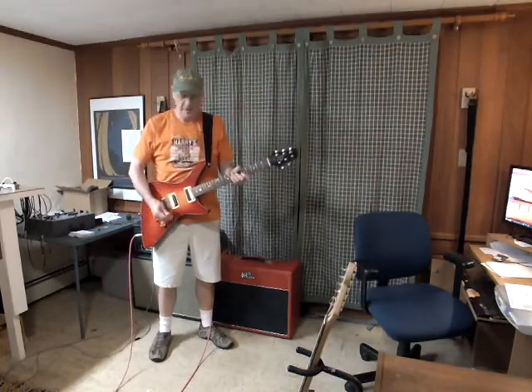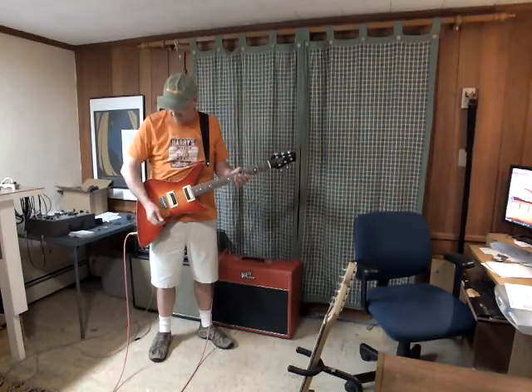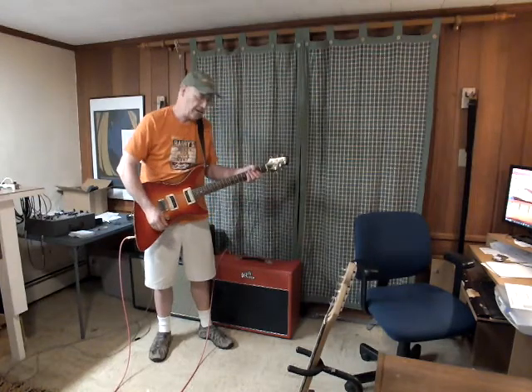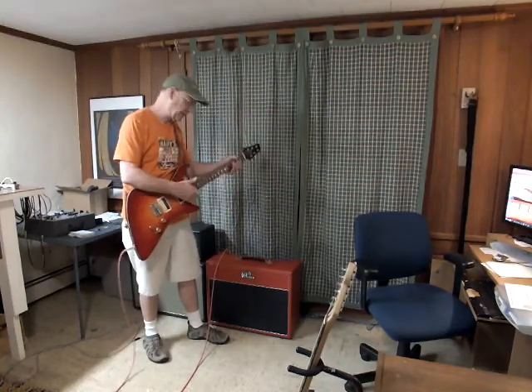Hi, Wit Pitcher here for Pitcher Amplification. This is my Shadow 25-watt combo. I've made a few videos of this thing, but I wanted to also do one that kind of shows that not only will this amp do clean Fendery kind of stuff and bluesy traditional rock stuff, but also kind of a heavy metal thing — and I'm using a jacked-in guitar.